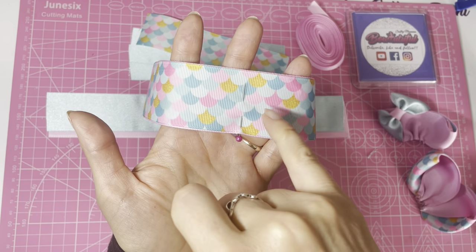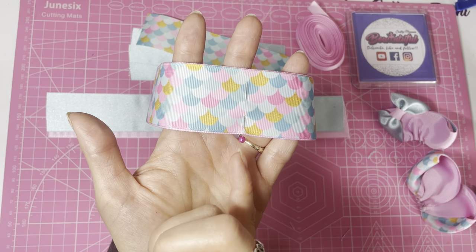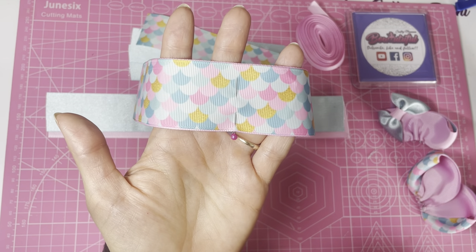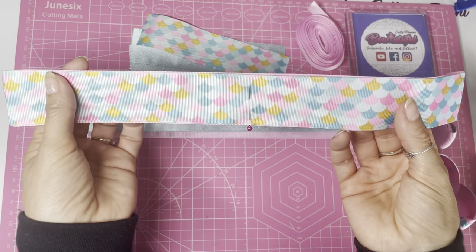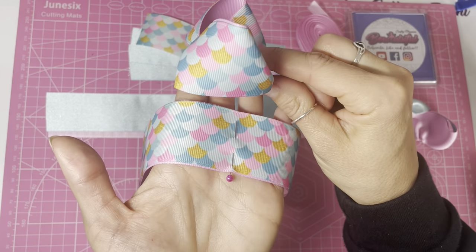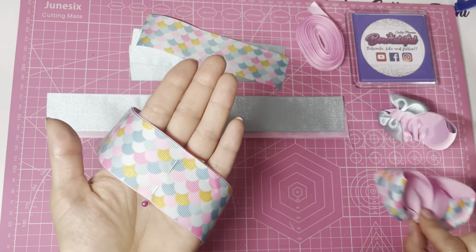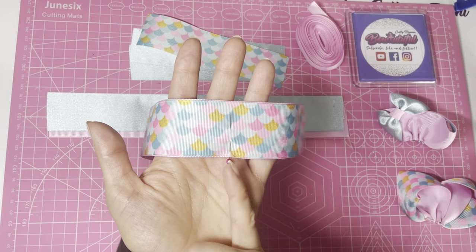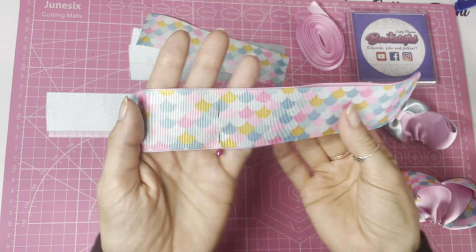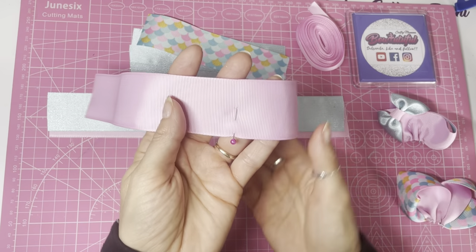As a rule, scales should go downwards, so pop your pin in going towards the bottom of the pattern. This makes it easier when making the bow because you want the pattern to be the correct way up. Once you pop your pin in toward the bottom of the pattern, flip it upside down so your pin is at the bottom.